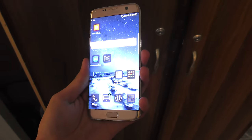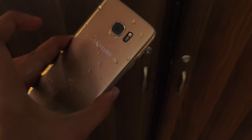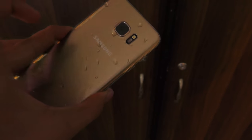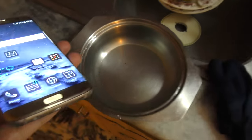Hey guys, in this video I want to do a freeze test of the new Galaxy S7 Edge, which is of course officially waterproof. But is it going to survive a freeze trip? So basically what I'm gonna do in this video is put this phone in a tub — or actually it's like a utensil or whatever.